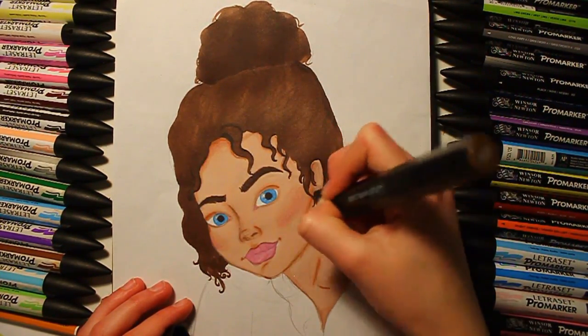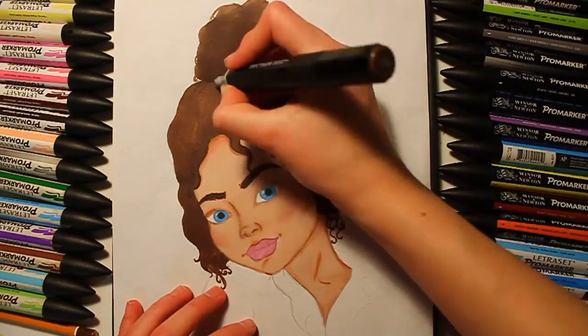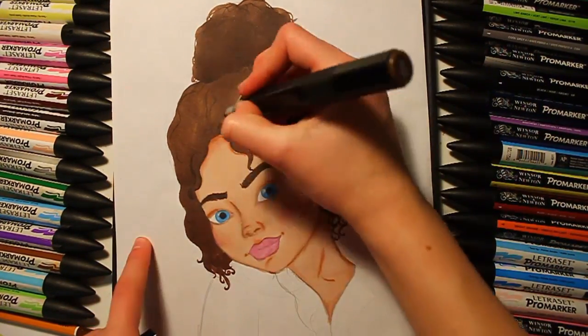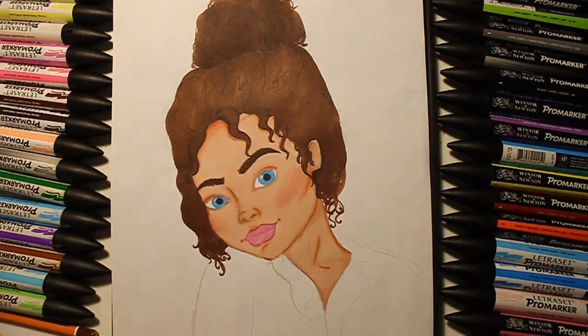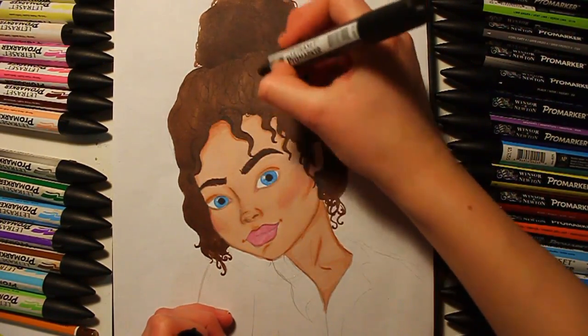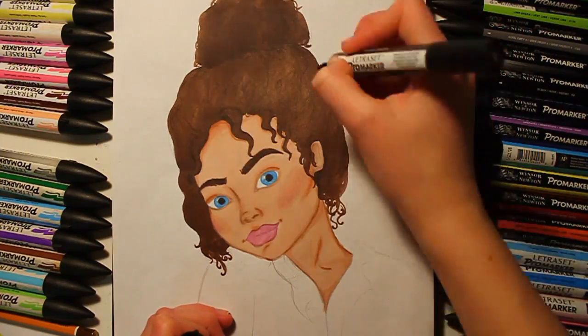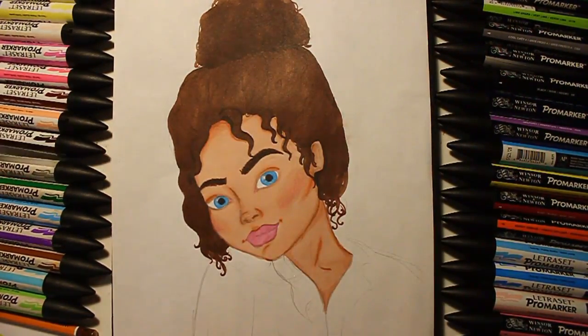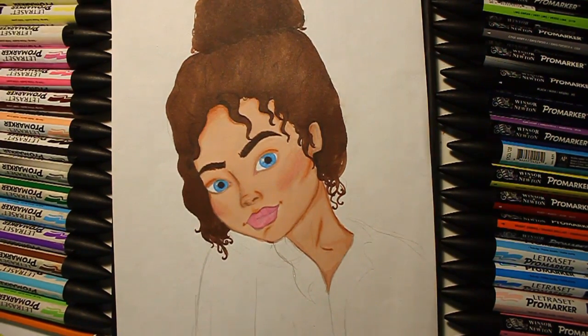As I said, I wanted to experiment with the different tones and I created a lot of 3D effect to make it look realistic. I kept going back in for the little hairs just to make it look as real as possible and really show the texture of the hair — how curly it is.